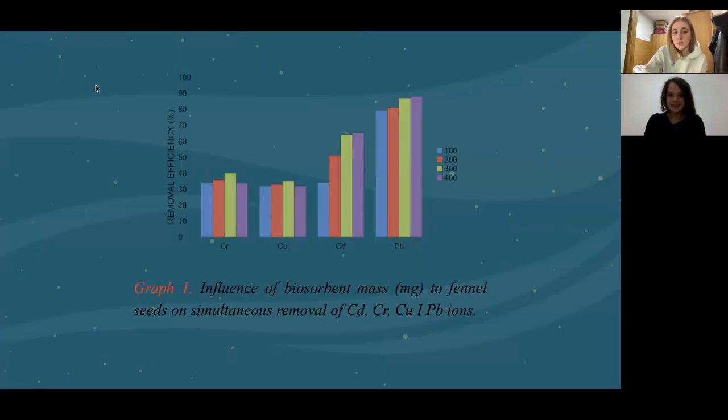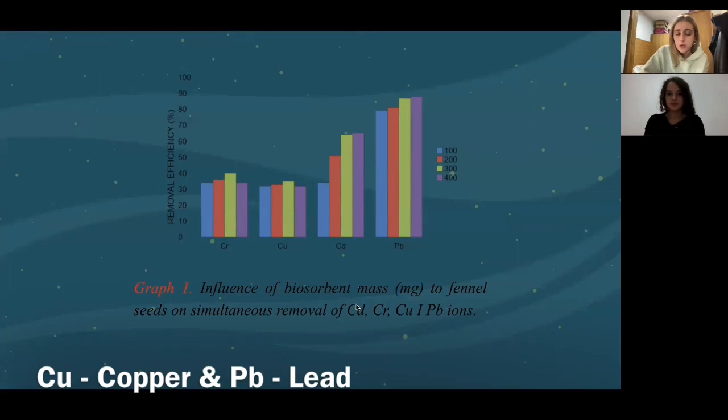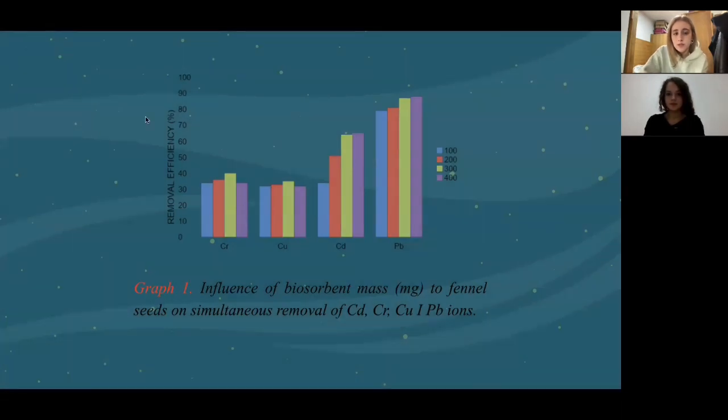To show our progress through graphs, this is the influence of biosorbent mass on the actual extraction of Cd, Cr, Cu, and Pb ions. We see that the difference between 300 and 400 milligrams of biosorbent mass is very significant when looking at Cr and Cu ions. For Cd and Pb ions, 400 milligrams per liter of biomass seems to remove more, but it is an insignificant amount relative to the amount of biomass that would be used in the long term.